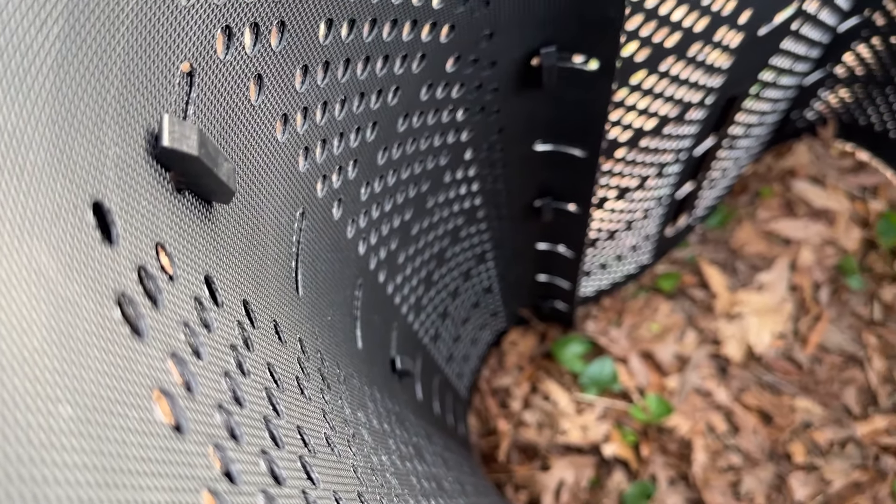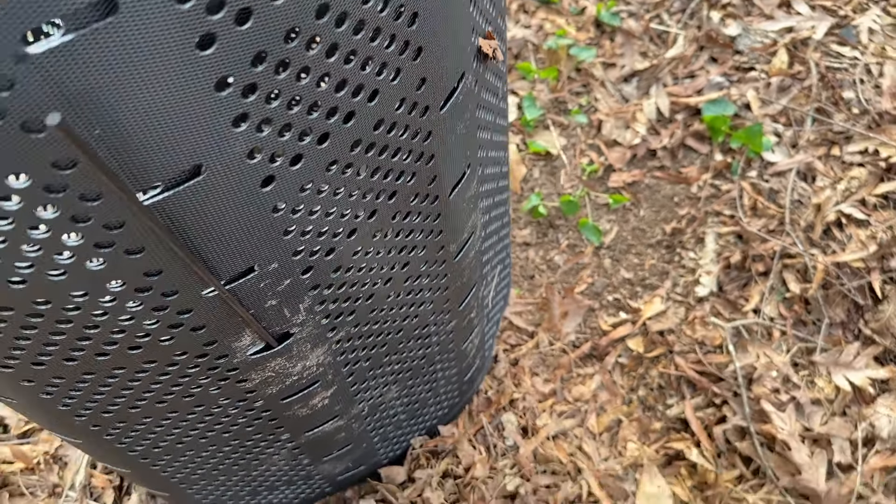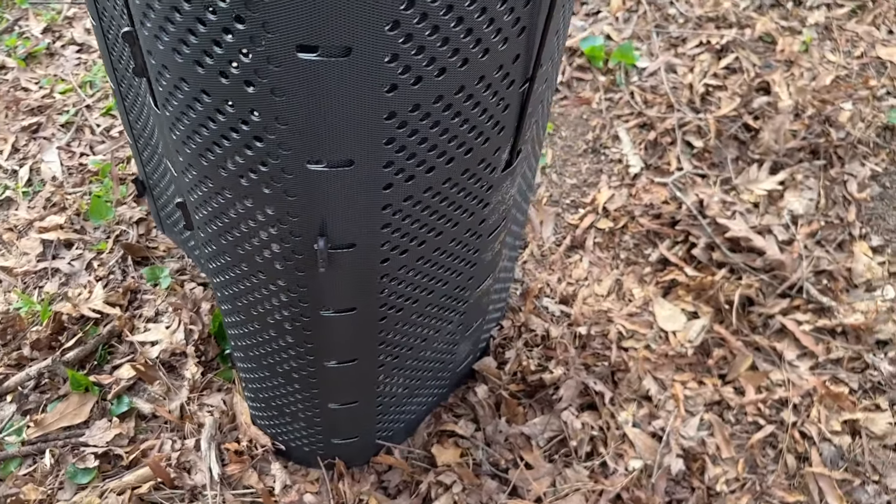So you have a few of these things that help hold it together and hold it up. Then once you've done this, you can begin putting your compost, leaves, grass clippings, and whatever else you want in here.